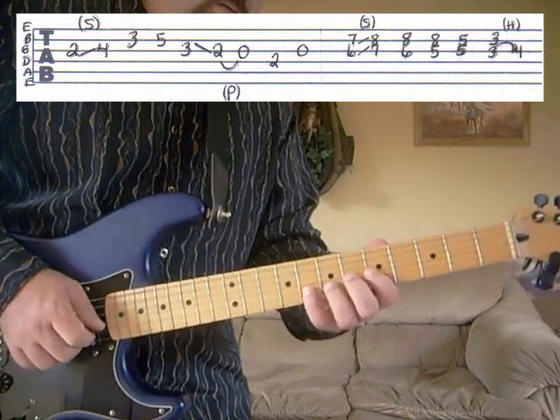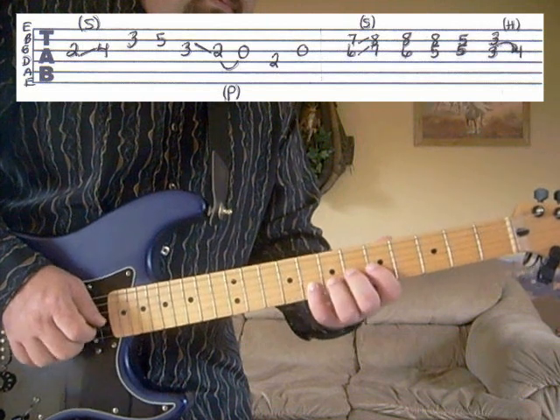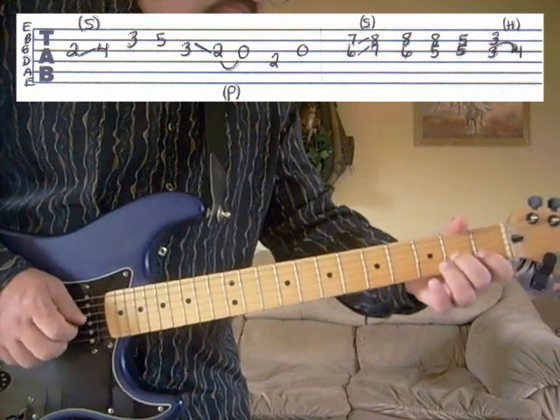And at regular speed it would be, and the whole phrase for the first chorus, part D would be...